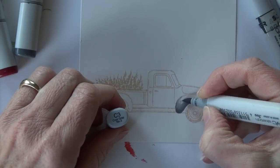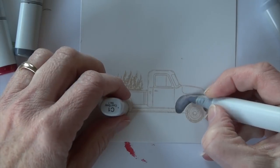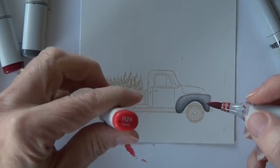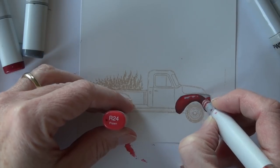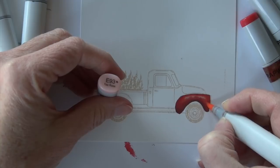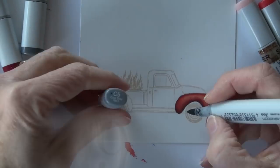I'm going to start with just one section of the truck, using C5 and C3 — and now you see C1 added in. I've added that shading right from the get-go, going dark to light, and then I'm coloring over it with R24 over the entire section except for that one tiny highlight strip. Then I'm coming back with E93 and going into that area.